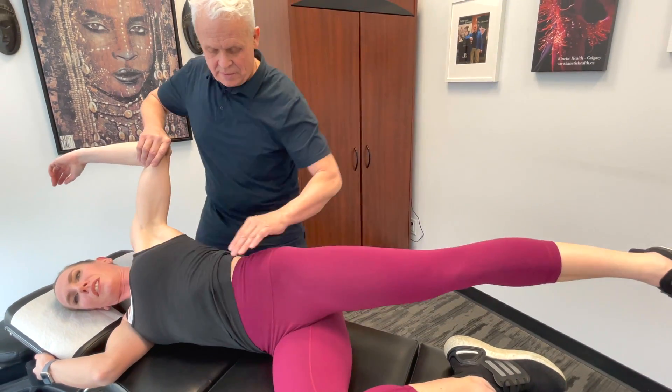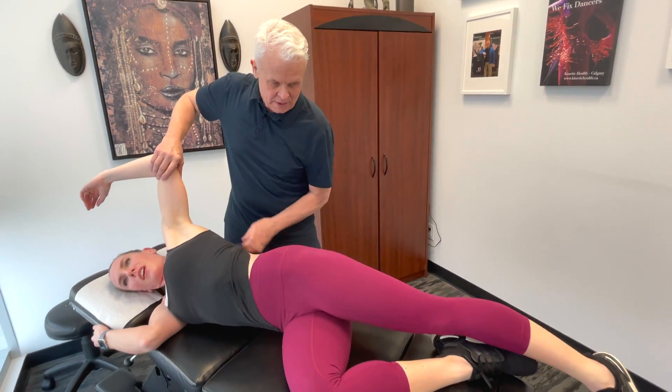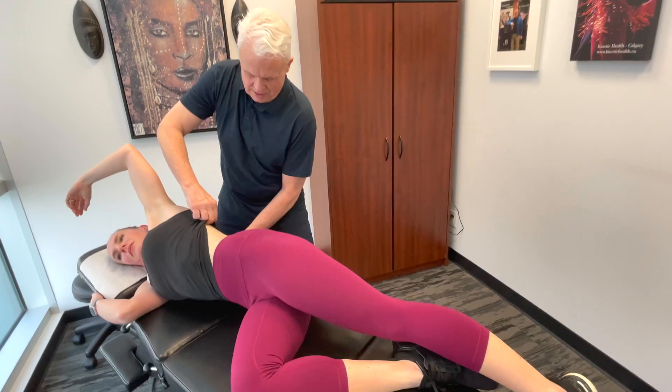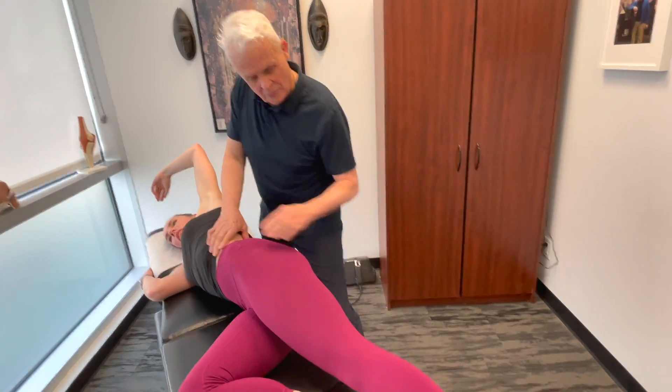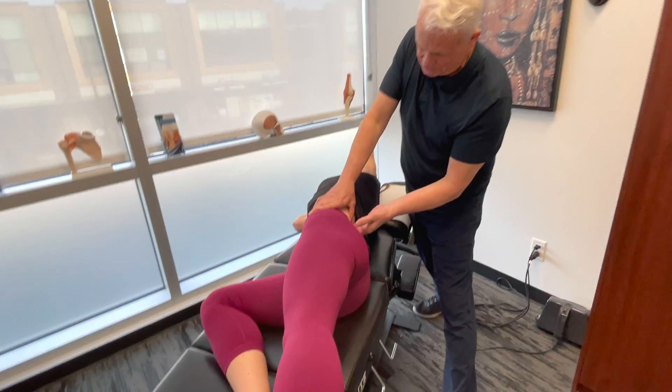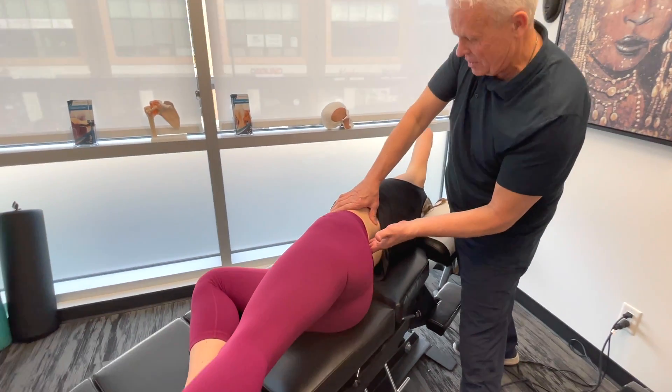From here, I'm going to move over a little bit towards the QL. We've got the paraspinals in here, and the QL from the rib down. I'll come in and kind of work my way in there, and then put a little bit of torsion in there.